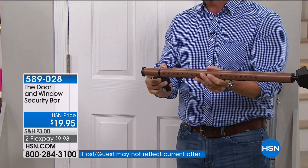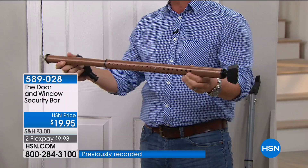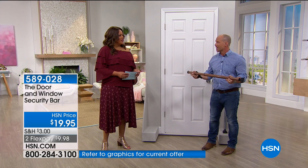Think about all those sliders — smaller and larger. Any slider or any door that you have at home, this is going to completely give you that peace of mind. 350 pounds of force pressure against that door. No one's going to be able to come through. It works on floor, carpet, tile — it works everywhere.